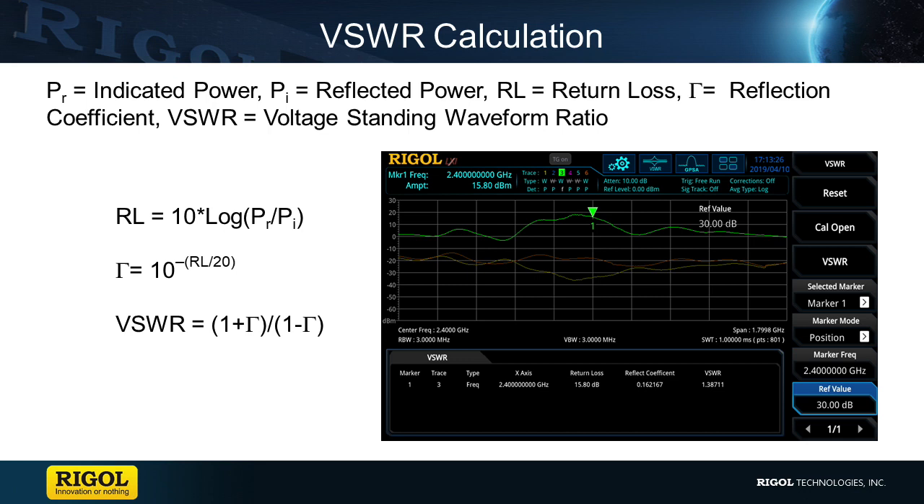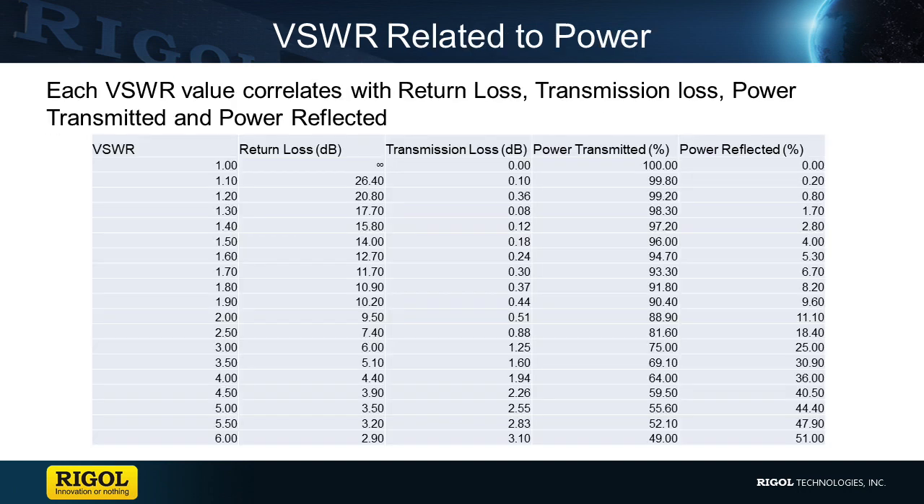With this information, the spectrum analyzer can calculate the return loss, reflected coefficient, and then the VSWR for the antenna. Due to how VSWR is calculated, an ideal antenna will have a VSWR of 1, which would have an infinite return loss, 0% reflected power, and 0 dB in transmitted loss. This would allow for all transmitted power to be radiated out of the antenna, making an antenna with a VSWR as close to 1 as possible the most efficient use of transmitted power.